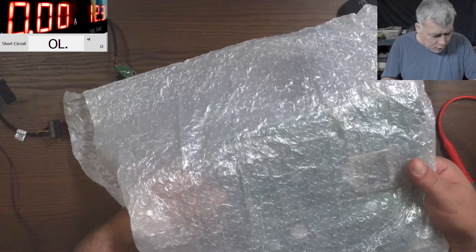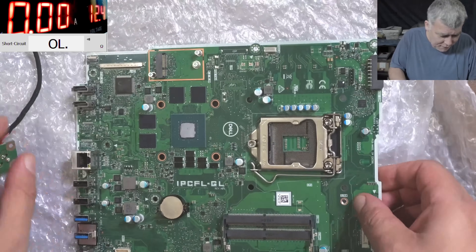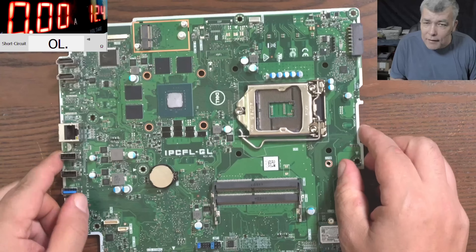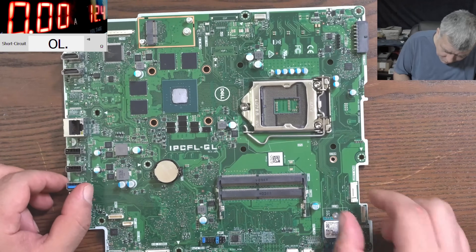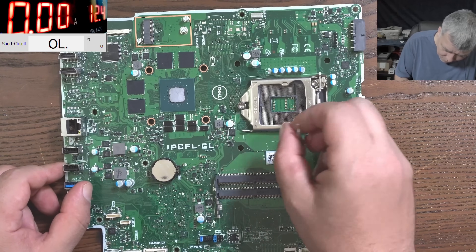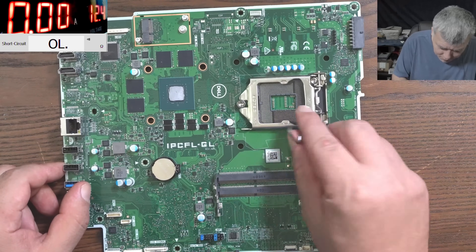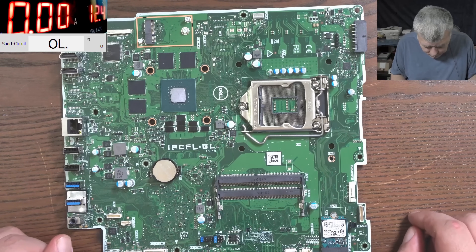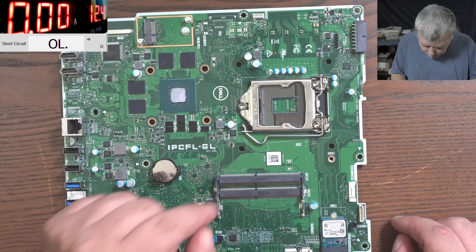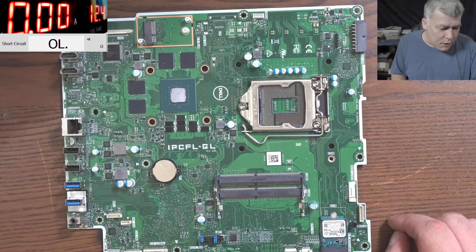We have the charging port. The board looks fine — it's a nice board with a nice socket. I can't see any bent pins. This is a board where you can actually replace the CPU if it goes faulty. We also have a cheap GPU, probably Nvidia. It's a Dell Inspiron 777 all-in-one series board.